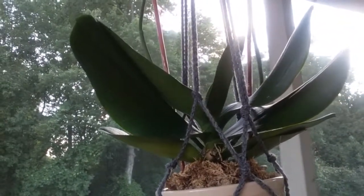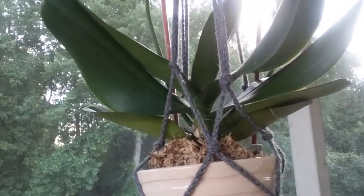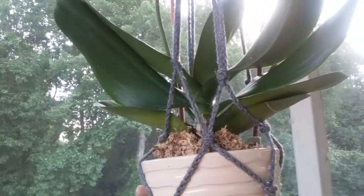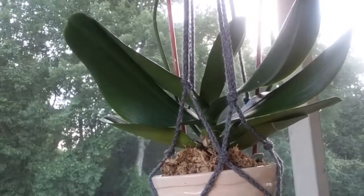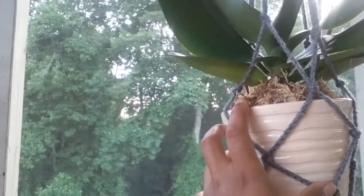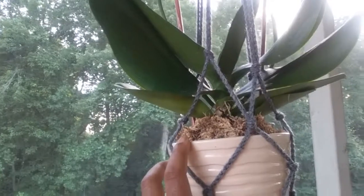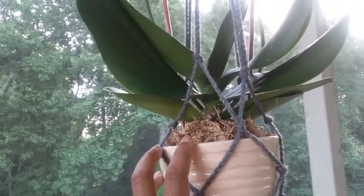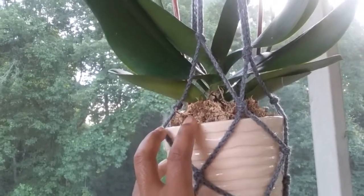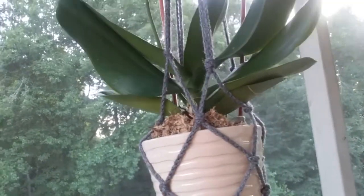My battery looks like it's dying so I'll try to make this quick. This one is white with pink — this was my Valentine's Day orchid, and that video is linked below. This one is very healthy; it was not discounted or in any neglect state when I bought it. It's a really nice one — I love the pink and white, it's very pretty.